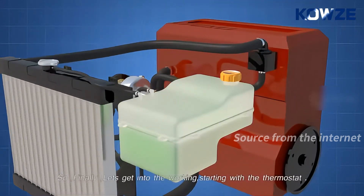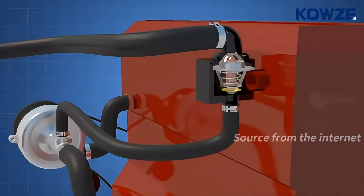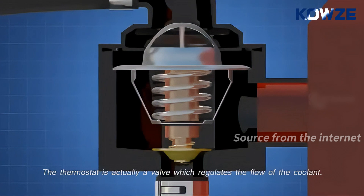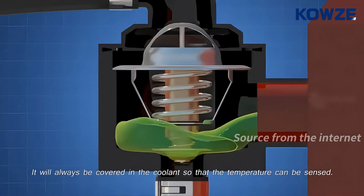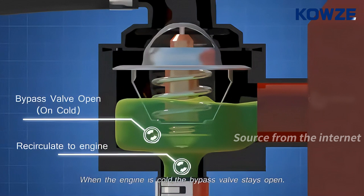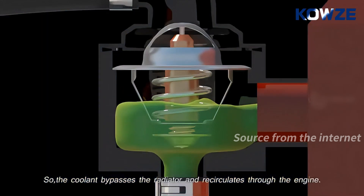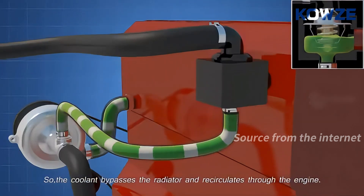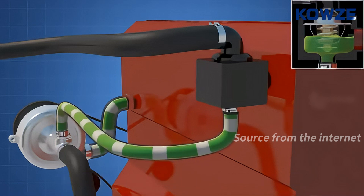Now let's get into the working, starting with the thermostat. The thermostat is actually a valve which regulates the flow of the coolant. It will always be covered in coolant so that the temperature can be sensed. Let's start the operation from a cold engine. When the engine is cold, the bypass valve stays open, so the coolant bypasses the radiator and recirculates through the engine. This helps the engine heat up to operating temperature quickly.